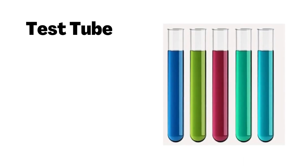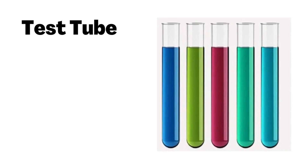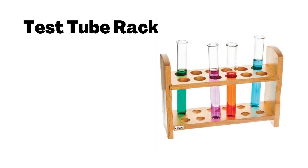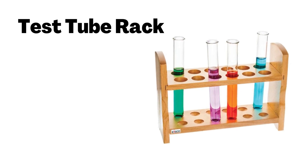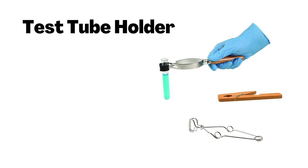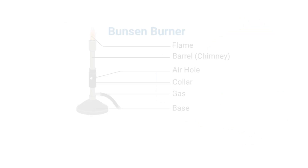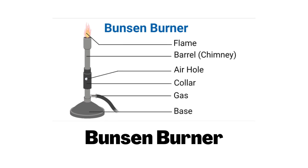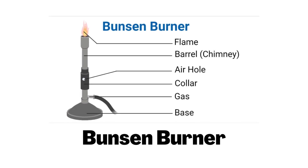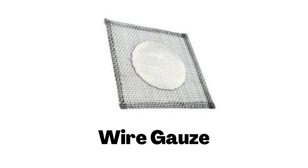Test Tube. Test Tube Rack. Test Tube Holder. Bunsen Burner. Wire Gauze.